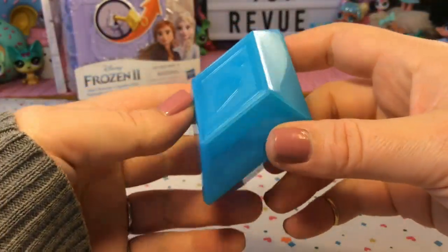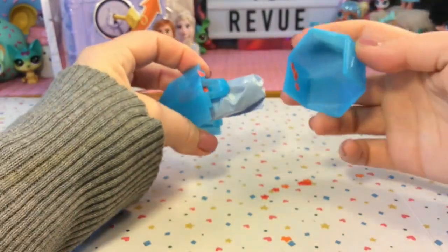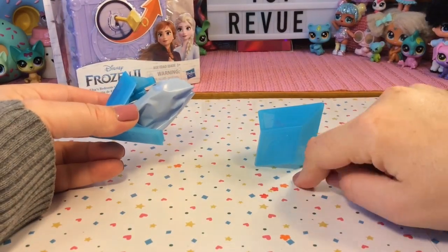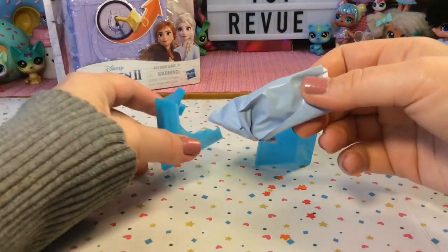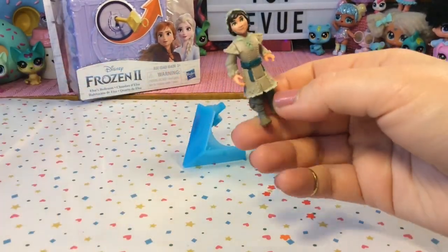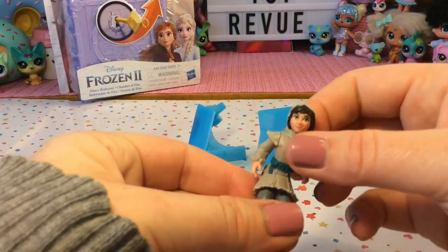Here's our snow crystal — let's go ahead and pop that open. Oh guys, there's confetti in here! It looks like it is orange and yellow confetti. So I wonder if that means we're getting Anna. Oh, now I see boots. Who is this? Oh wow, this is like squishy.